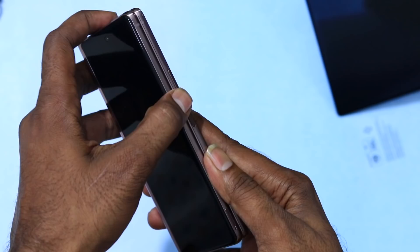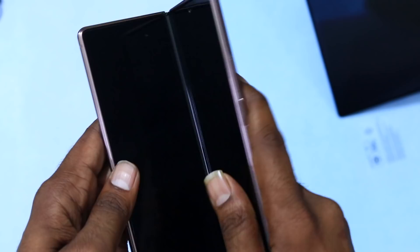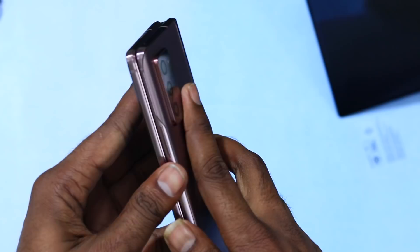This is the primary display when the fold is open — you can use it like a tablet. There is a visible crease line in the center. The fingerprint sensor is easy to use. The phone has strong aluminum build quality. You can open and fold it smoothly. Here is a physical overview of the device.